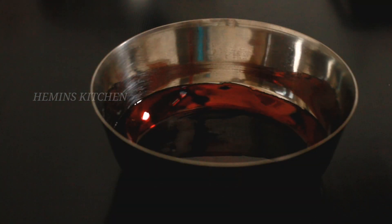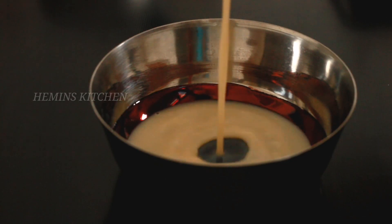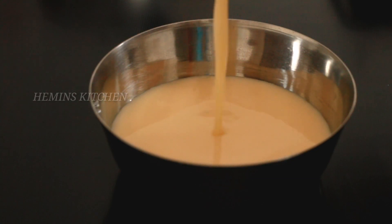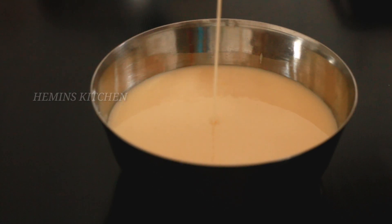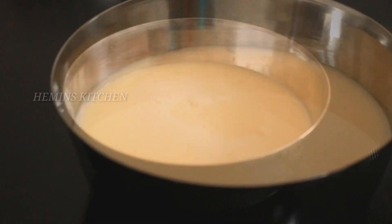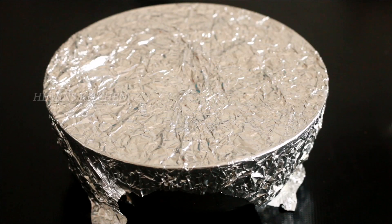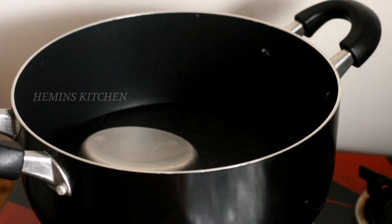Let's mix the eggs and milk together a little bit. Add a small amount of oil to the mixer. Cover with aluminum foil and make 4 holes in it. Now let's put it in steam.